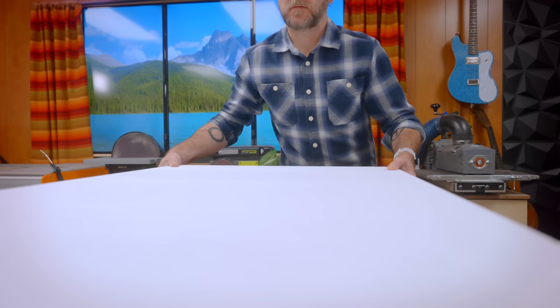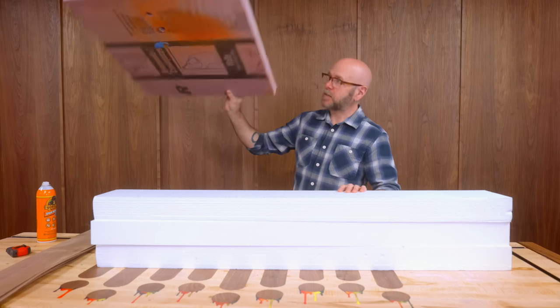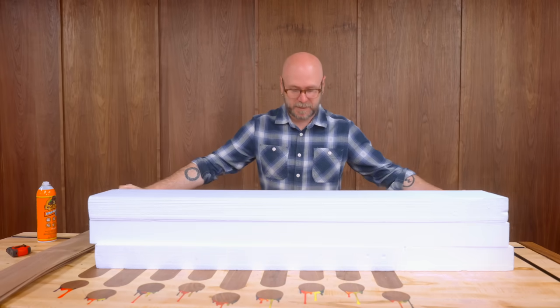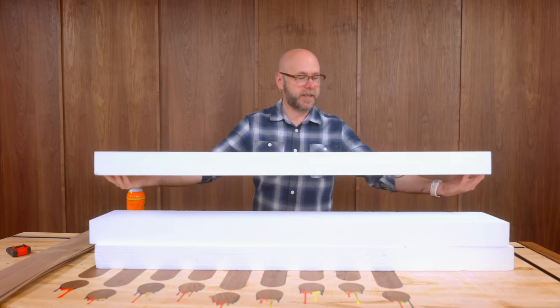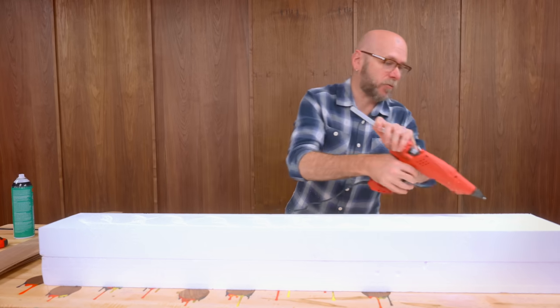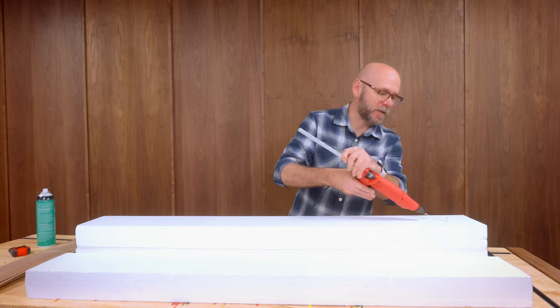I'm going to use this three-inch thick dense foam as my mold, which cuts effortlessly on my table saw. The pink-purple foam you get from the home center would also work great for this. I need to glue three pieces together — a quick internet search says I can use spray adhesive. But the spray adhesive just ate away the foam. So I always thought the internet was always right... maybe that's just YouTube comments. We're going to try some hot glue.